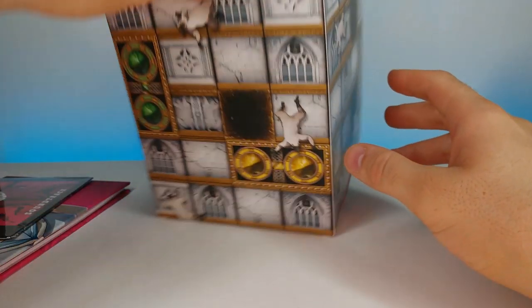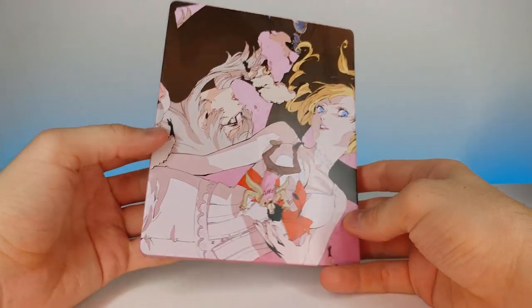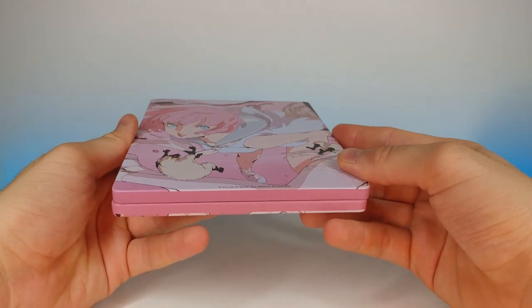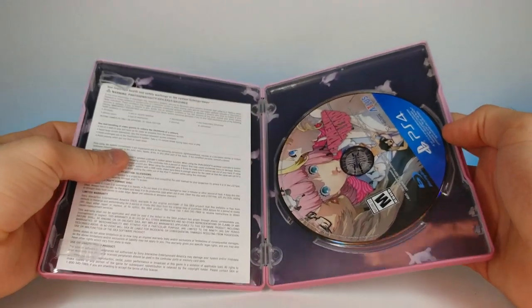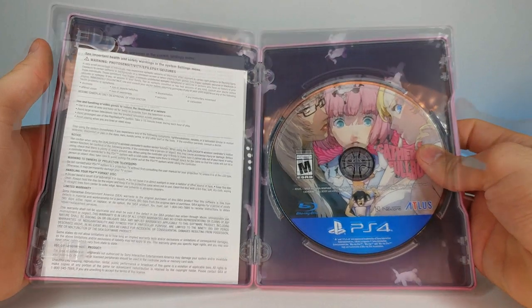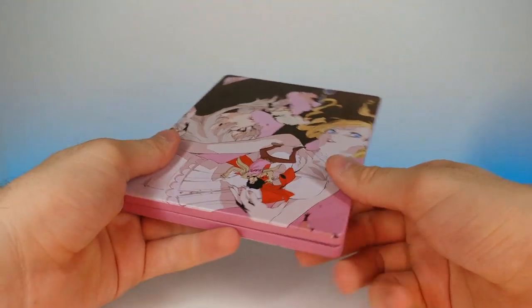And a steelbook case! Steelbook cases are awesome — look at that, very nice artwork. This is what the back looks like. Let's go ahead and open it up — got a little warnings pamphlet. Let's rotate this — this is what the art looks like on the CD, and then we have some sheep on the background art as well. A very cool, solid steelbook case. Let's put that to the side.